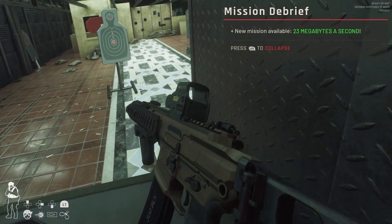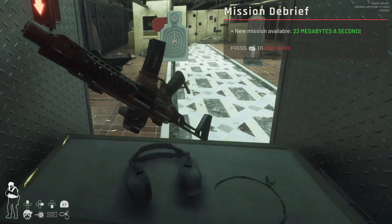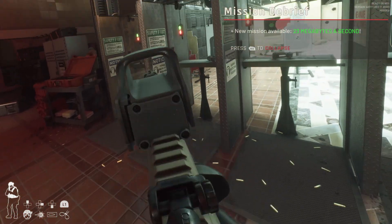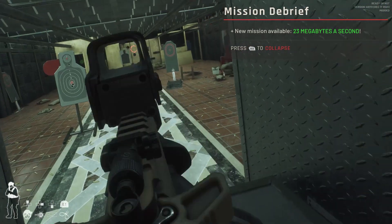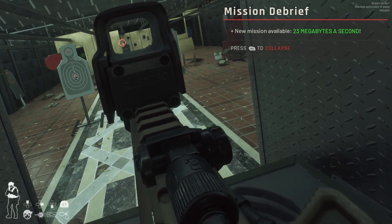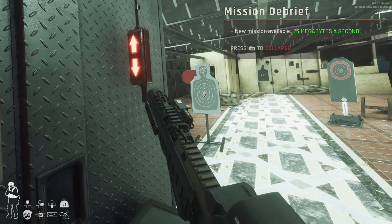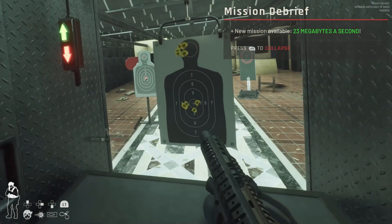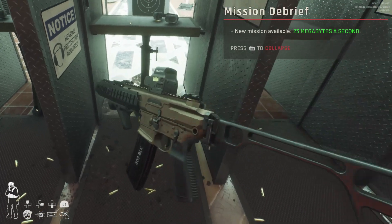Now we're ready to go. Take both thumbsticks, grab your gun, shoot, wave it around as if it were a controller. You can go into single fire mode, turn on the flashlight, the laser — this is as close as you're going to get to an actual full immersive VR game, and it's bloody amazing.